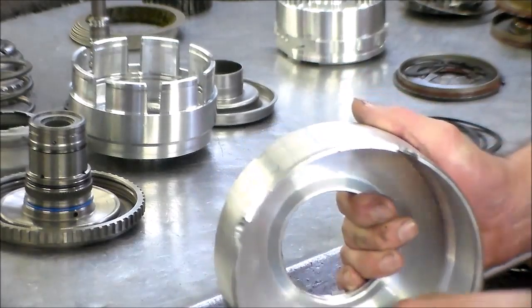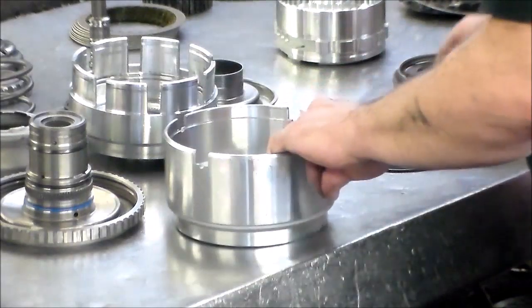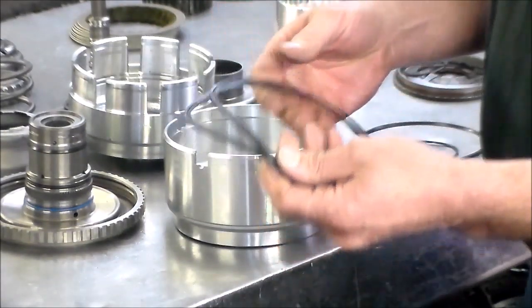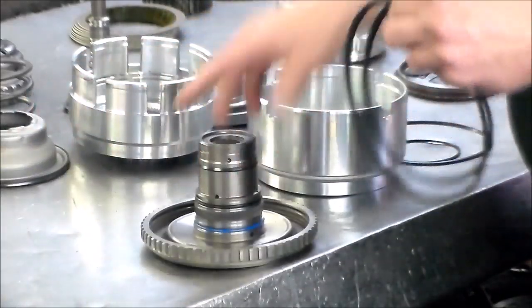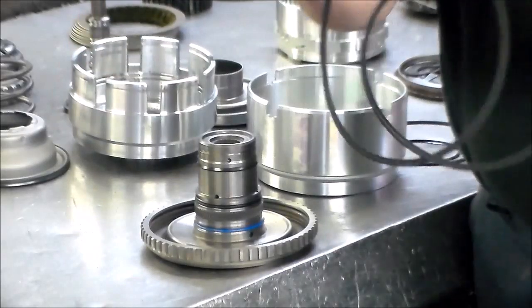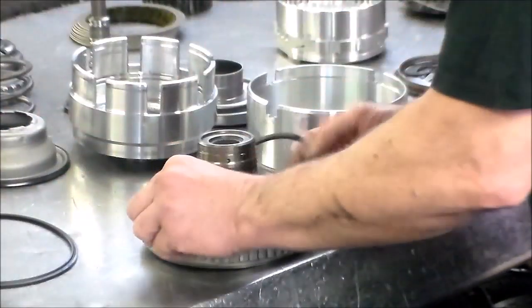This one is going to get a lip seal here and an O-ring here. These two lip seals that come in are both the same, so it doesn't matter which one goes where. I'm going to switch angles and get more on top of the drum so you can see this better.